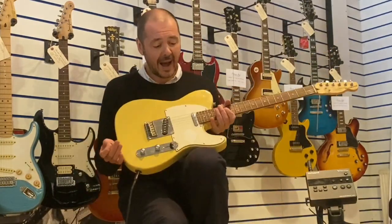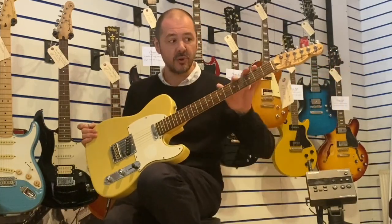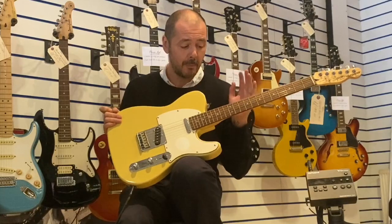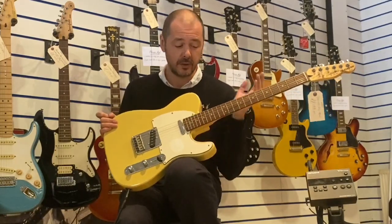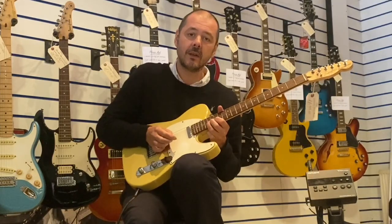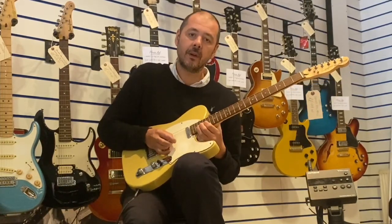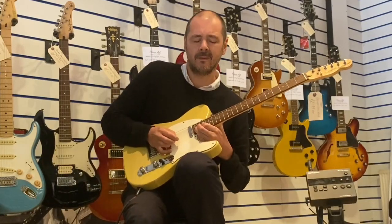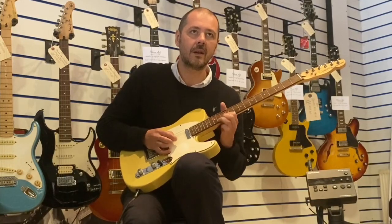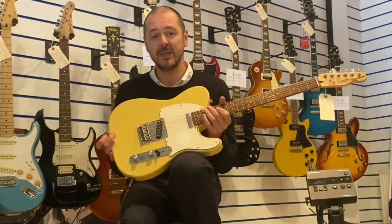I have restrung this guitar and set it up. The action's brilliant — not too low so you're getting any fret rattle, but certainly not high at all. So you're getting a nice sustain. You can ring out your bends anywhere on the fretboard. 22 frets. And it's everything you'd expect from a Telecaster.